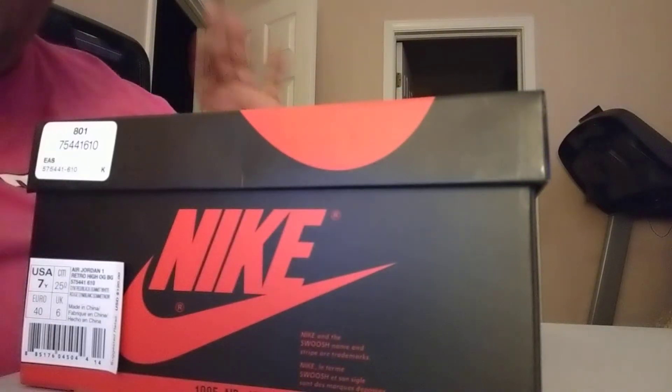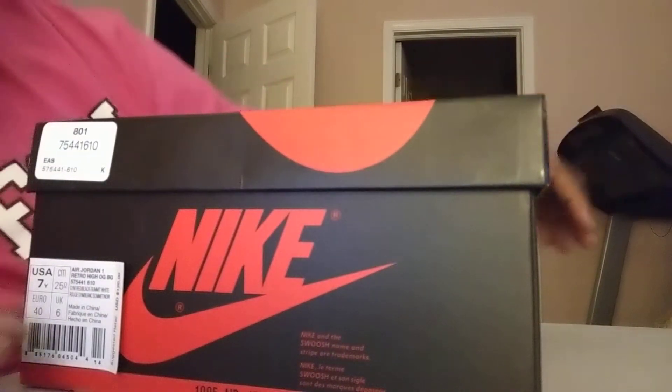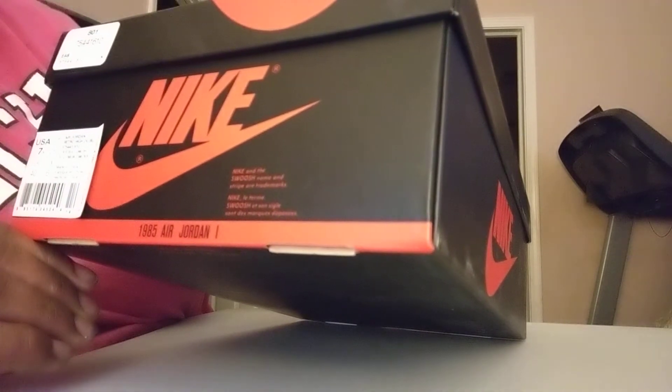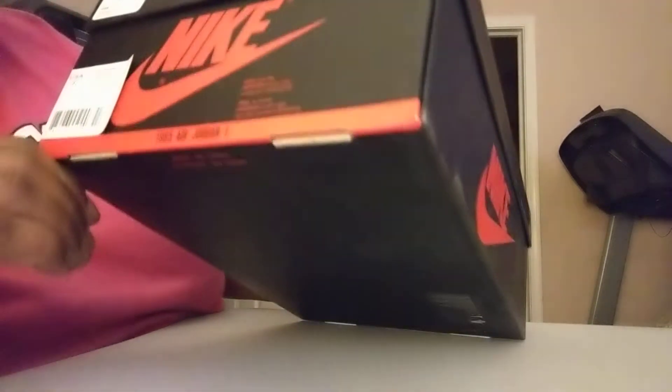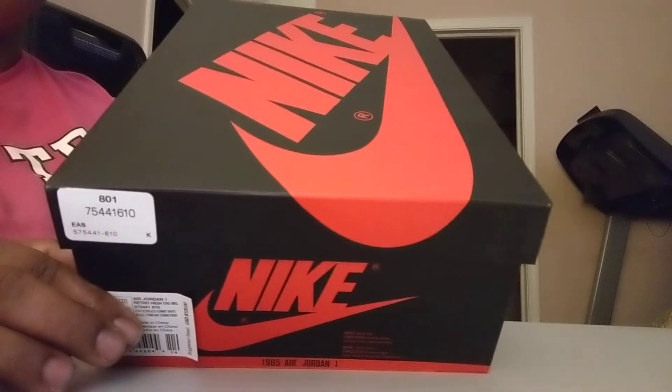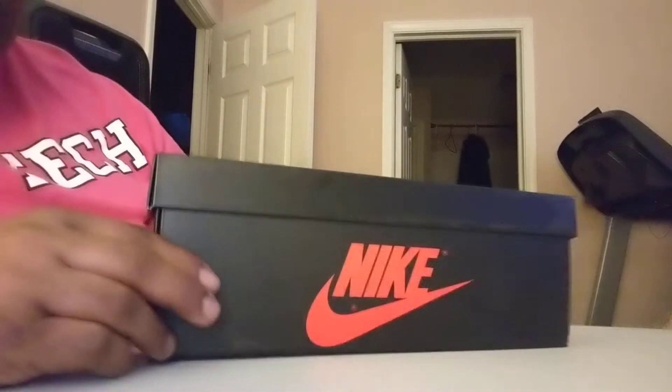Let's do this quick unboxing. It looks like we got the Air Jordan Retro High OG Bred, size 7 and a half, otherwise known as Braids. If you look here, I saw something interesting on here. Also, 1985 Air Jordan 1.